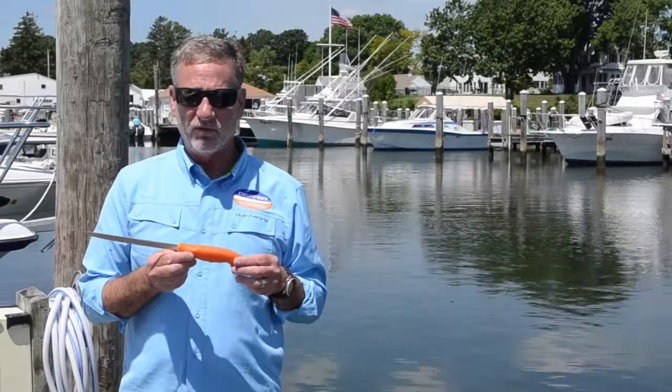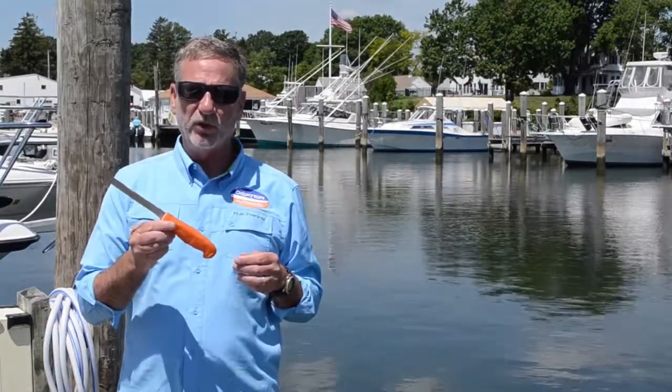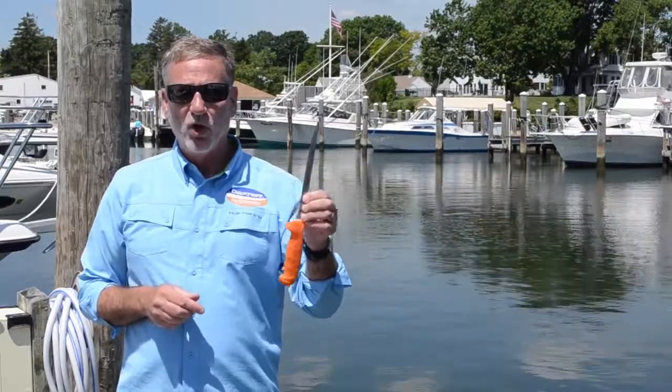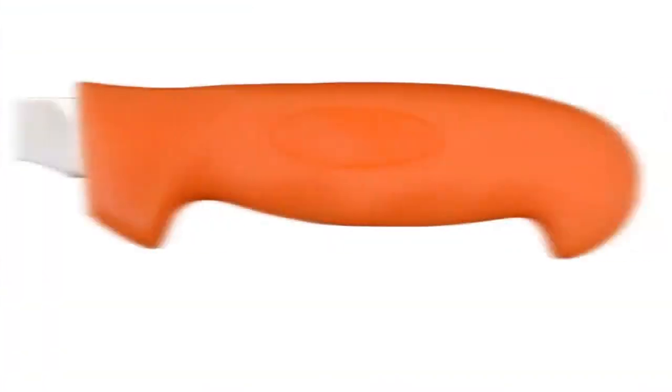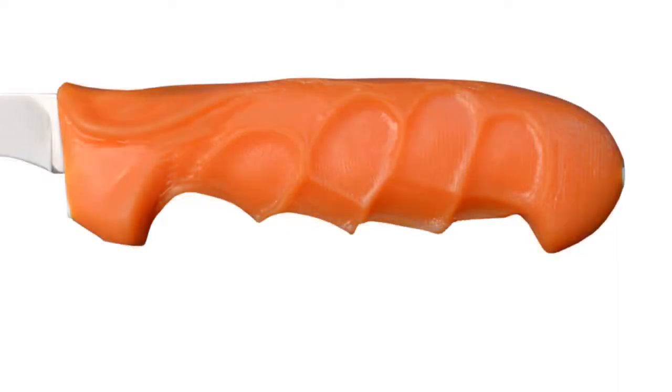What's unique about this knife — it's the only one on the market that you can custom mold the handle to your hand. Pretty simple to do: you put it in boiling water for two minutes, cold water for one second, grip it and hold it and form it on how you would use it for 10 seconds, and then back into cold water for 10 seconds and you're done.